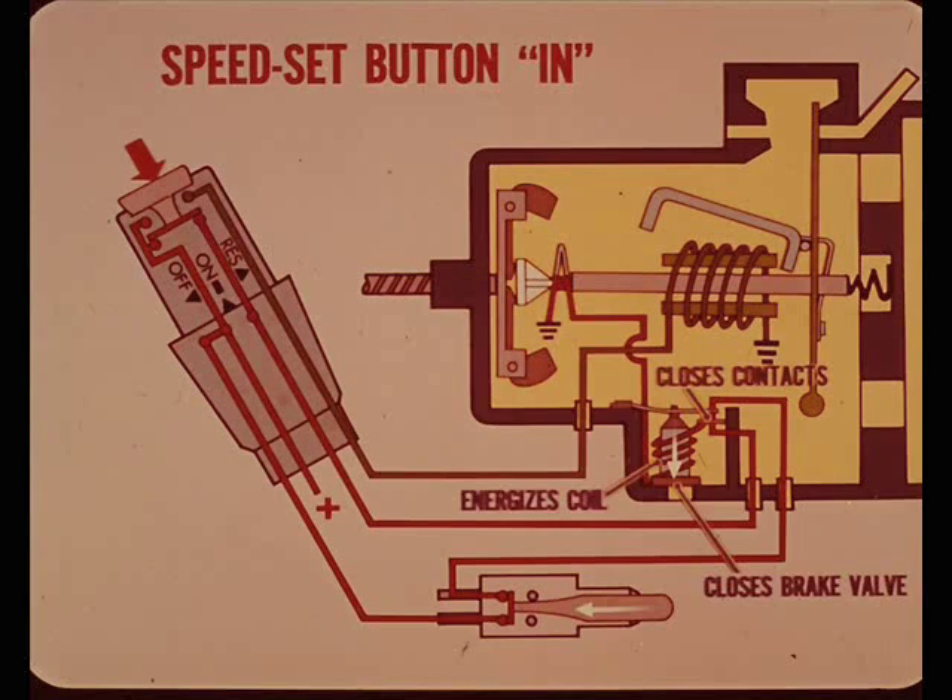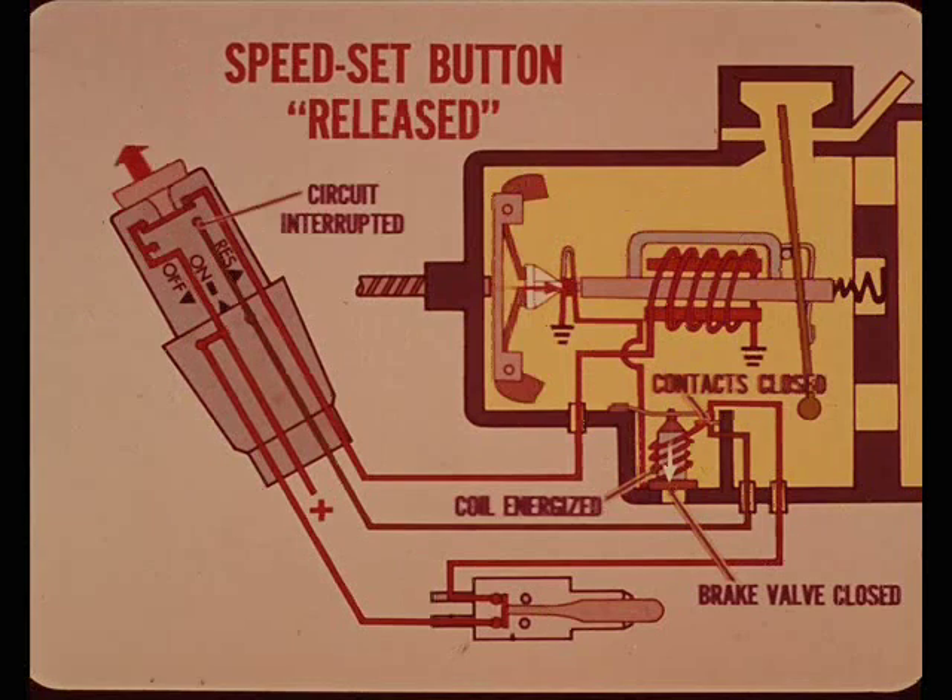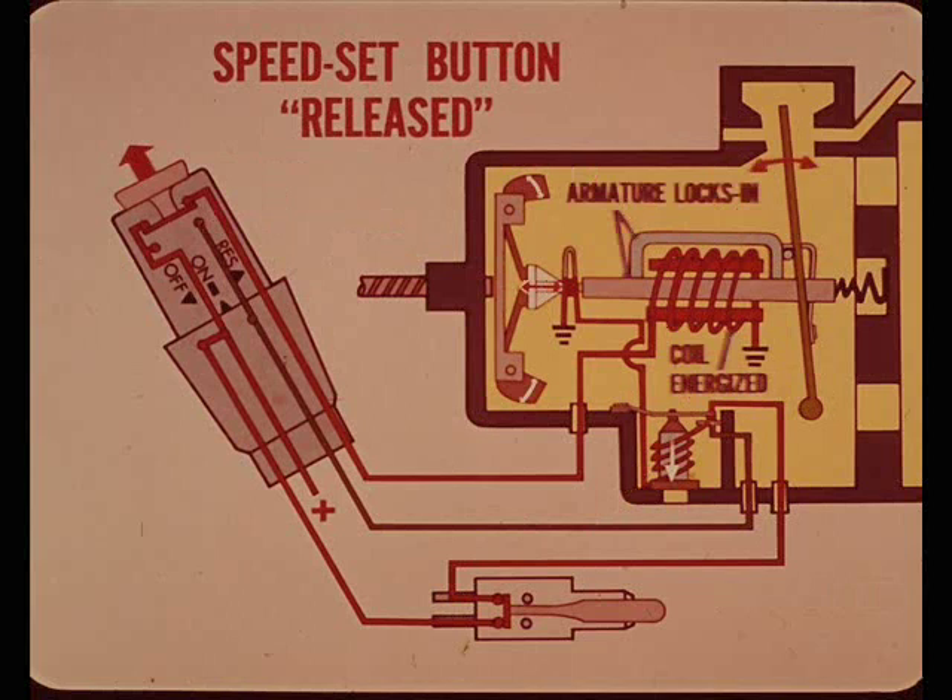At the same time, pushing the speed set button also completes a circuit which energizes the holding coil. This closes the holding coil contacts and also closes the brake release valve. When the speed set button is released, the circuit to the holding coil is interrupted, but the closed holding coil contacts keep the holding coil energized and the brake release valve closed. When the button is released, the locking coil is again energized and the armature locks in. The core and vacuum valve are locked together at the speed selected.